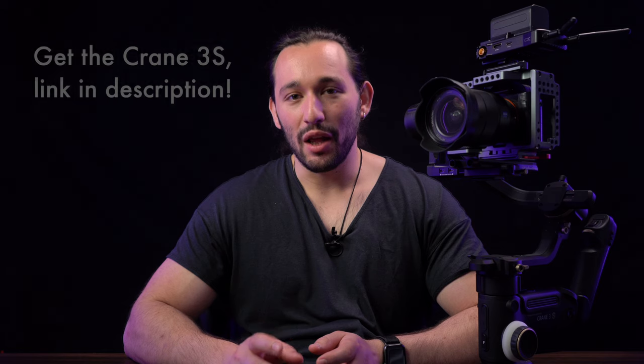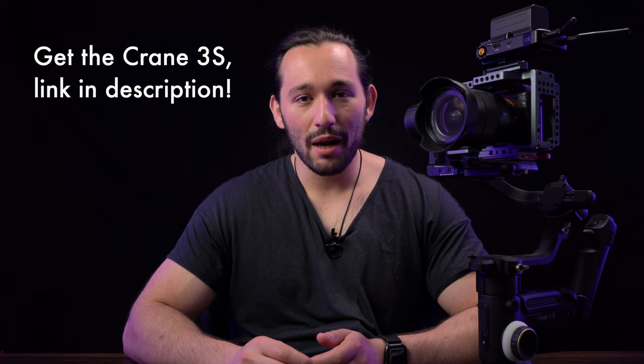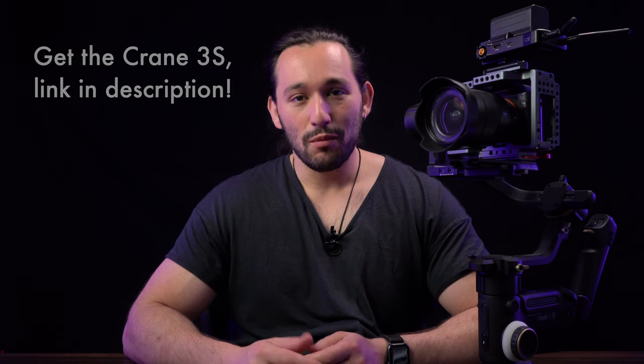We're back here with another gimbal video, and today we're going to be talking about gimbal settings and the best follow, control, and deadband settings for your Zhiyun Crane 3S. This was a highly requested video on my DMs, my Instagram, and even on YouTube and email.